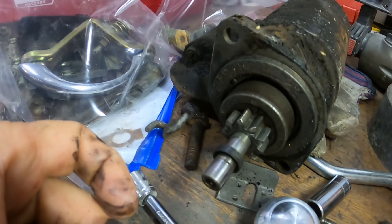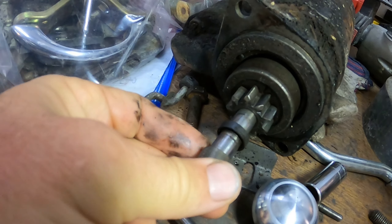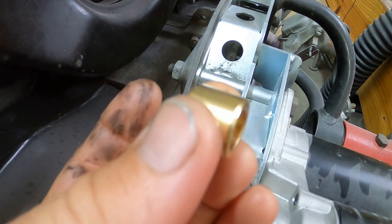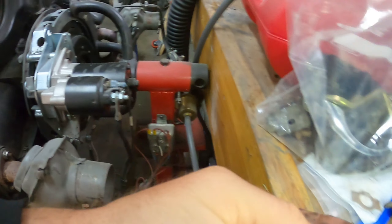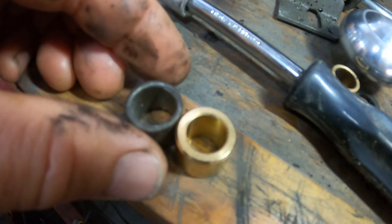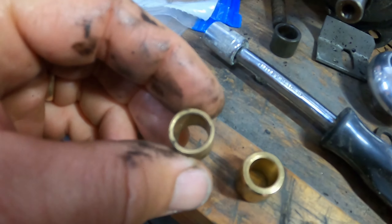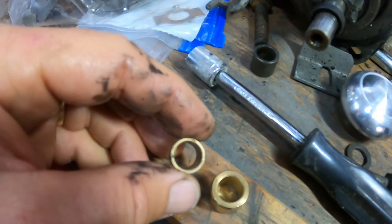If you look at the six volt starter, it has a bigger diameter here. I'd show you the 12 volt starter but it's installed. This one with the smaller internal diameter is the replacement — it has the same outside diameter. This piece just came on the starter to protect it, but it's not an actual real bushing.